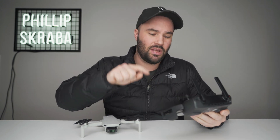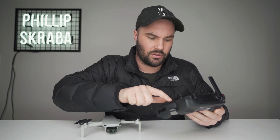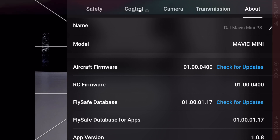So what we're going to do is we're going to jump into the app. We're going to press the three dots on the right hand corner. This film is going to be under two minutes, I promise you. And we're going to go into About and check aircraft firmware 01.00.0400 — make sure you have that for this to work.